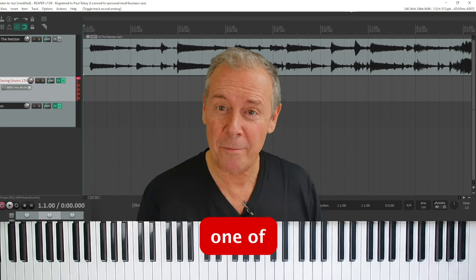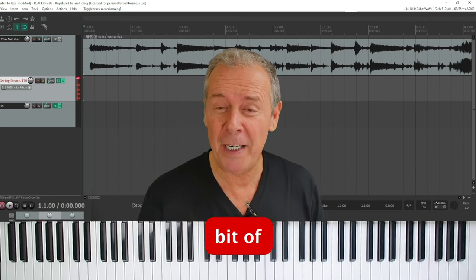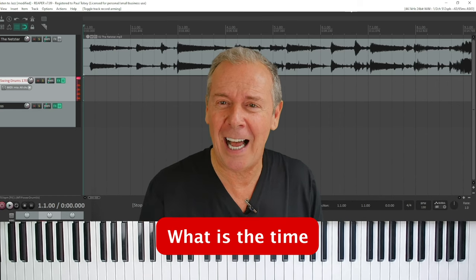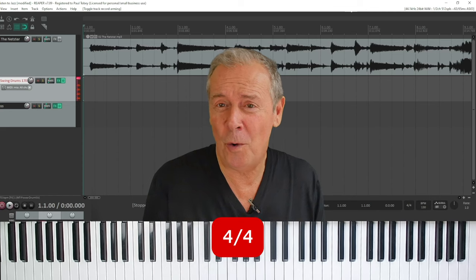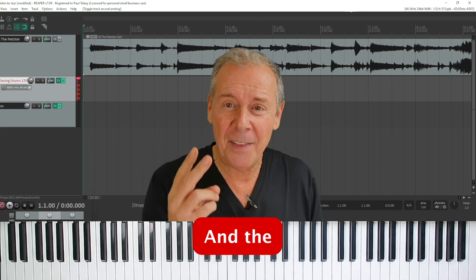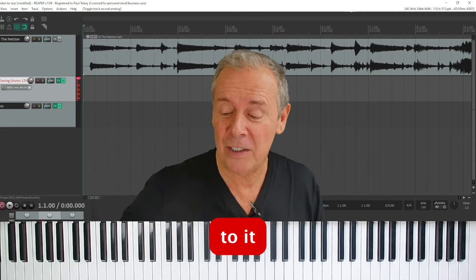I've queued up one of my own compositions called the Netster. It's a jazz quartet recording. What I'm going to do is play a little bit of the introduction and I want you to listen for two things right off the bat. Number one, what feel is it? What is the time signature — whether it's 3/4, 4/4, or 6/8 time. And the second thing I want you to listen for is how many different instruments do you hear and what are they? Let's listen to it.